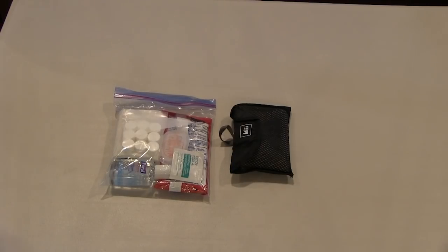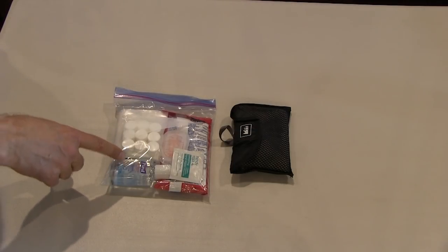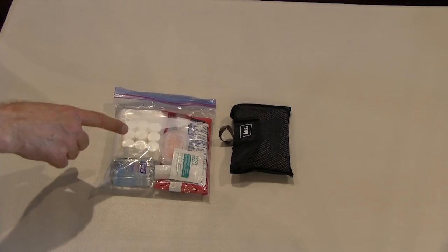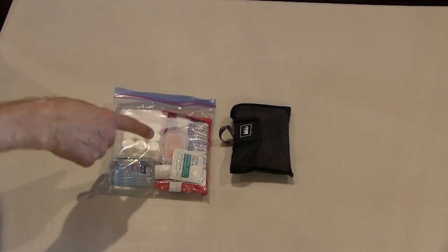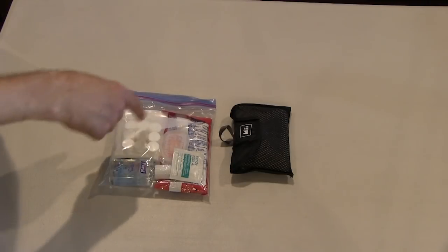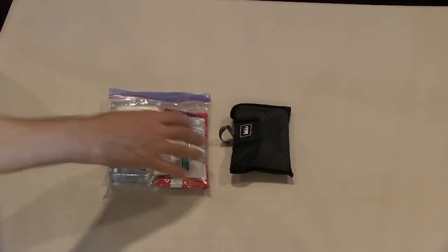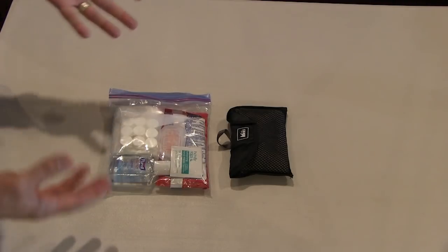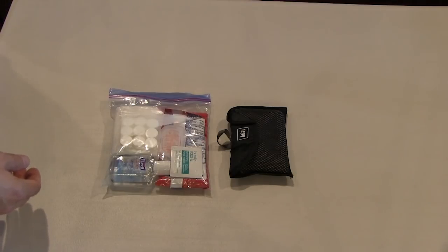We have some hygiene items: a flattened partial roll of toilet paper, hand sanitizer, button towels — you drop one in a cap of water from your water bottle and it expands into a wet towel — soap flakes, wet naps, and wet wipes for keeping clean. There's also a very small camping towel because you're forever getting wet or needing to wash your hands, and this lets you dry off again. You can hang it on your pack to dry and reuse it later.